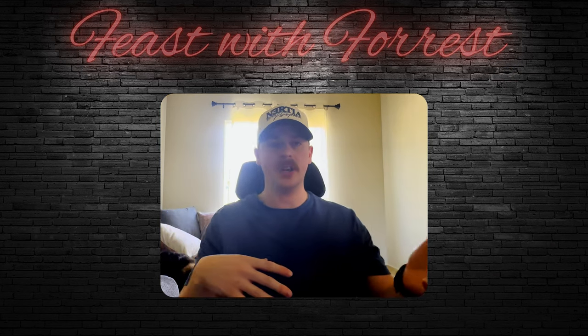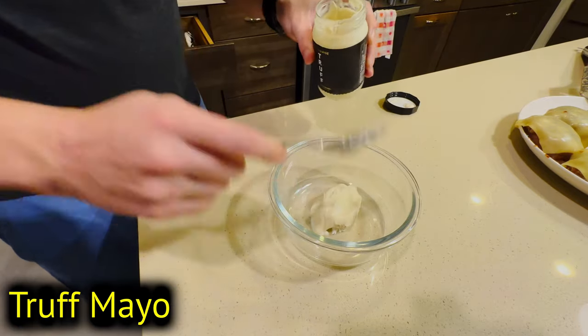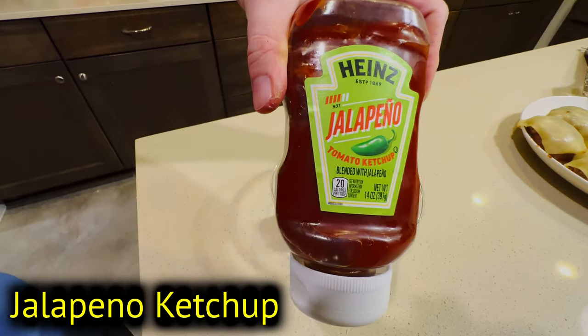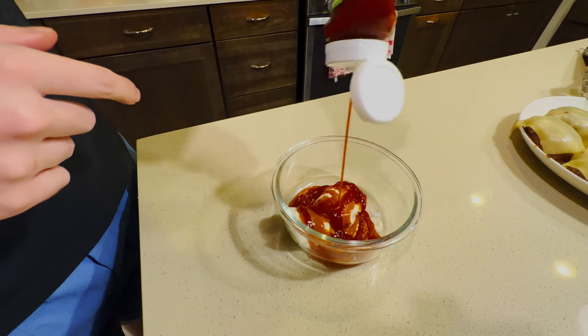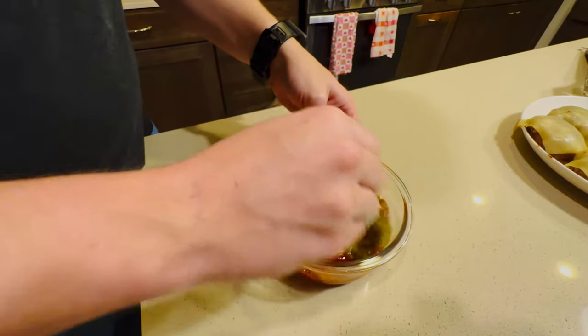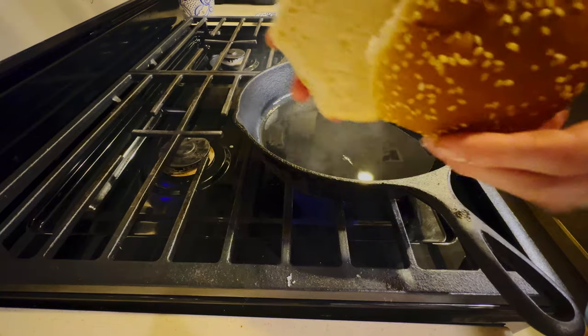Now that the burgers are cooked and the fries are done, it's time to assemble the burger. It wouldn't be the ultimate cheeseburger without a secret sauce, so let's whip that up. We're going to be using mayo, hot sauce, jalapeño ketchup, and some relish. You kind of just eyeball all of these and mix it together. It should make that nice orange sauce you're used to seeing from your favorite restaurants — now you can make it at home yourself.